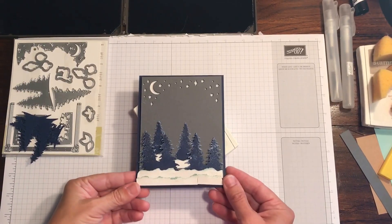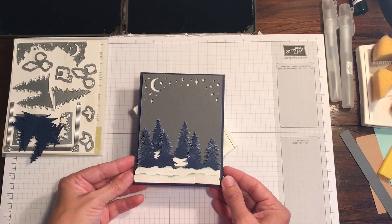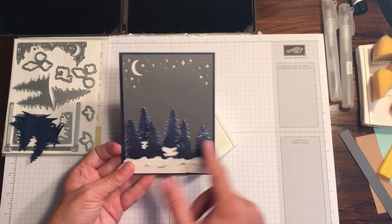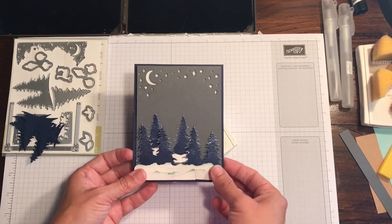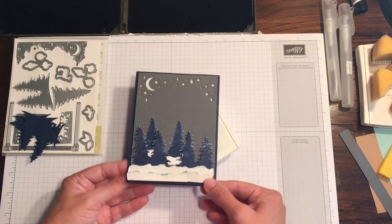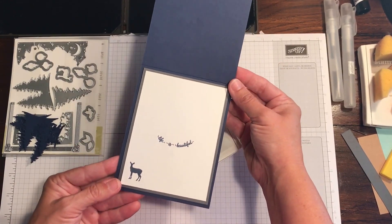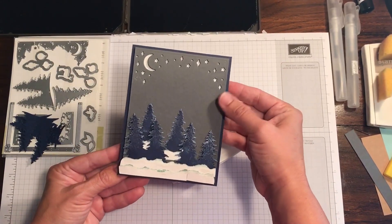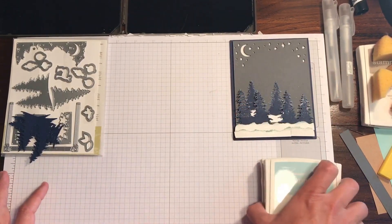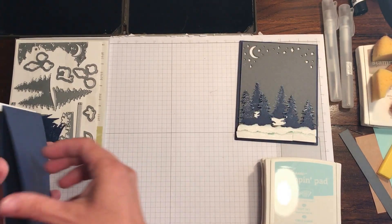Hi guys, Rachel here from Rachthestamper.com. I wanted to show you how to make this really simple winter card today. I put this on my blog last week and someone asked how to make the trees look wintry, so I thought I'd go through this card with you quickly. It's relatively simple — you could make it into a Christmas card or keep it as a winter card. We're going to show you how to make the outside today, and I did a lot of pre-cutting ahead of time. I'll also show you what I did for the little stars at the top.